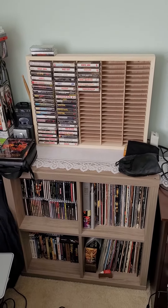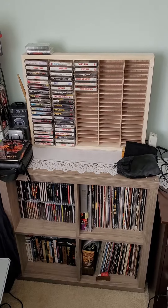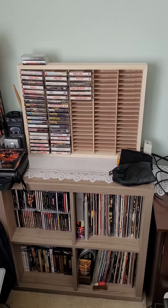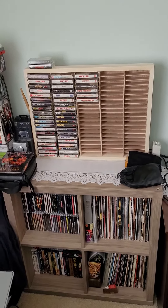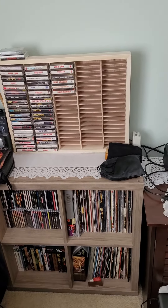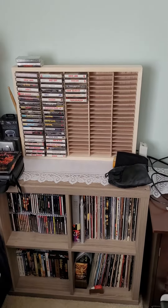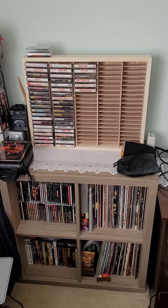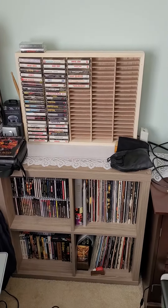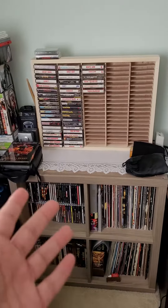Hey guys, welcome to a different video. Today I'm going to show you my collection setup. I know this is a bit different for me and I don't show much of my background, but I recently got a cassette rack a couple of days ago. Me and my parents did some cleaning around the house and we were able to set it up. There were cassettes and CDs piling up all over the place and it was getting too much, so we had to buy a cassette rack.